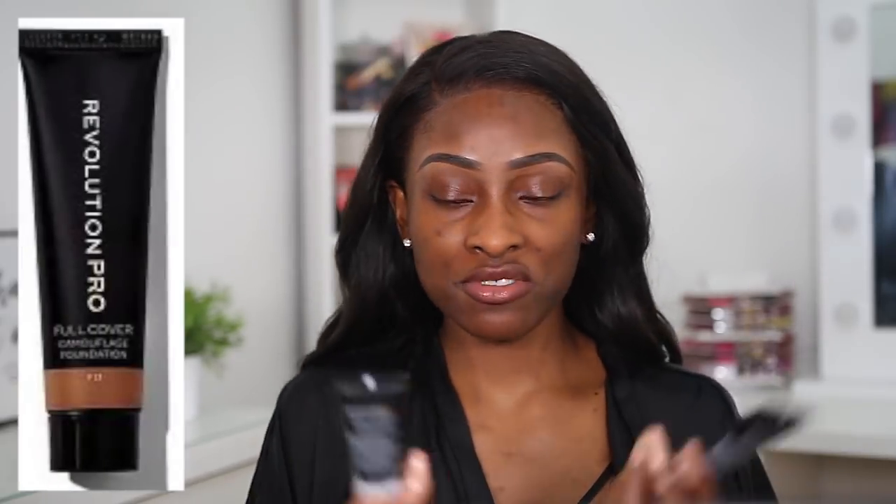I kind of expected it to be mattifying, and so far I don't see any change to my skin. Maybe I'll give it a few minutes and see how it looks afterwards. My face still feels quite oily - not quite sure whether I missed this mattifying primer.